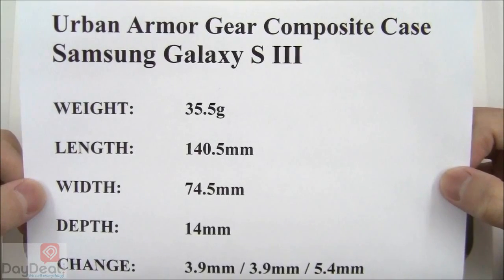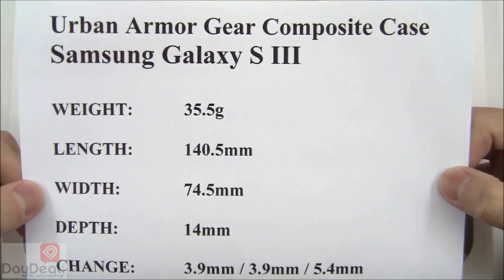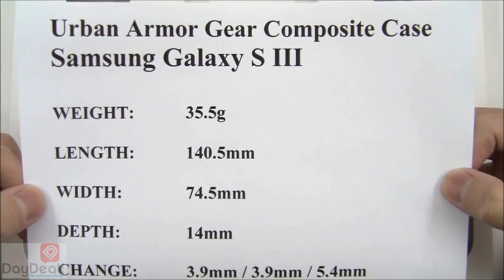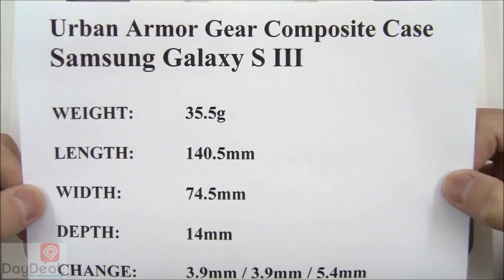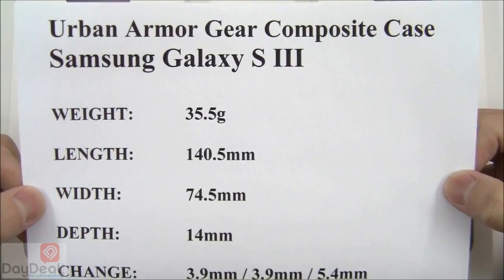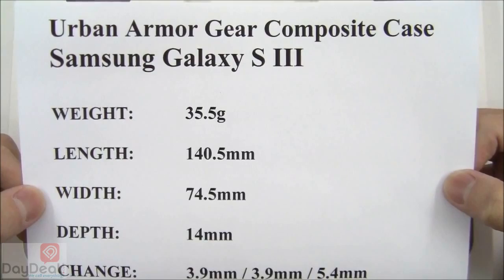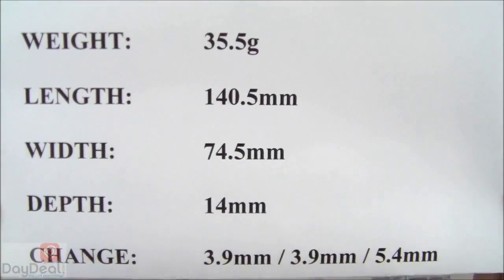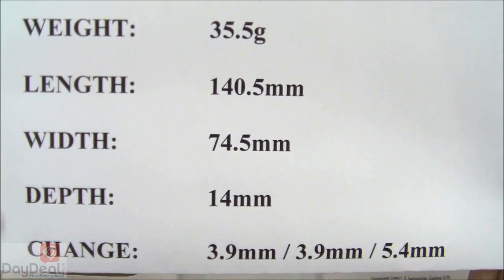We would love to give you the official measurements from the manufacturer if they were available, but unfortunately there are none for this particular case, so we had to measure the composite case ourselves. These are merely approximations and not meant to be 100% accurate, but hopefully you get the general idea of what you will be getting if you decide to use this on your phone.